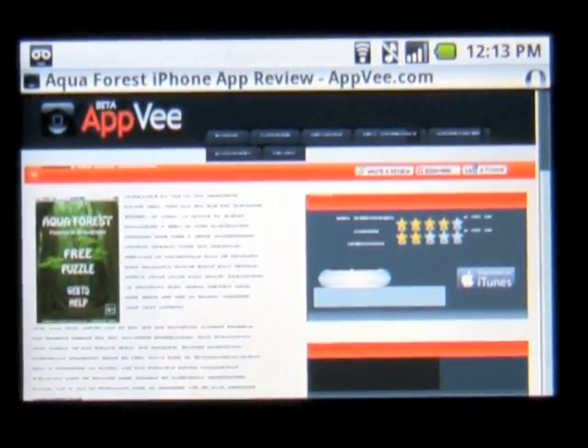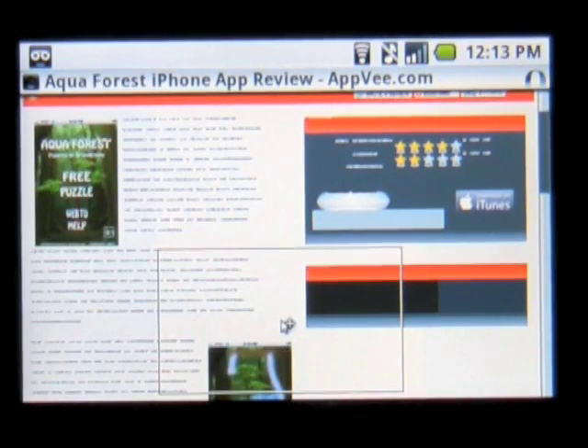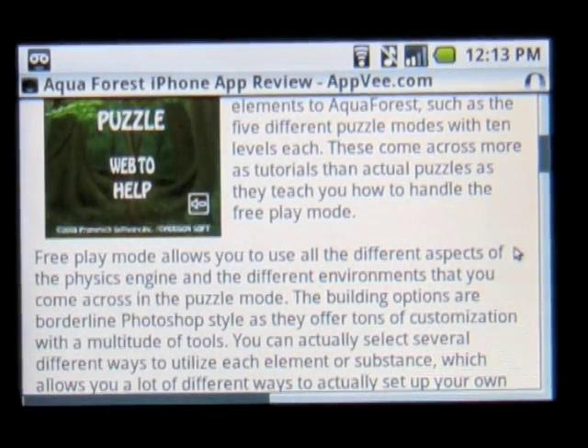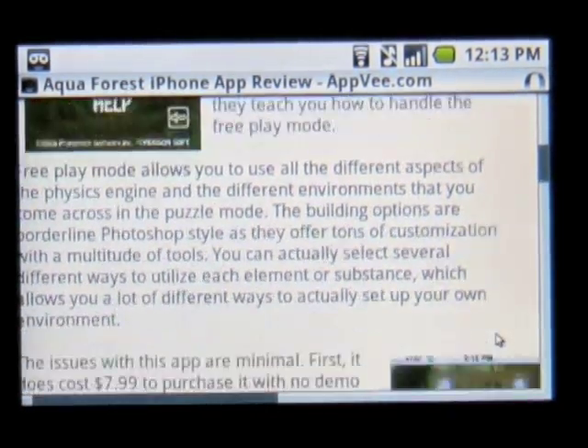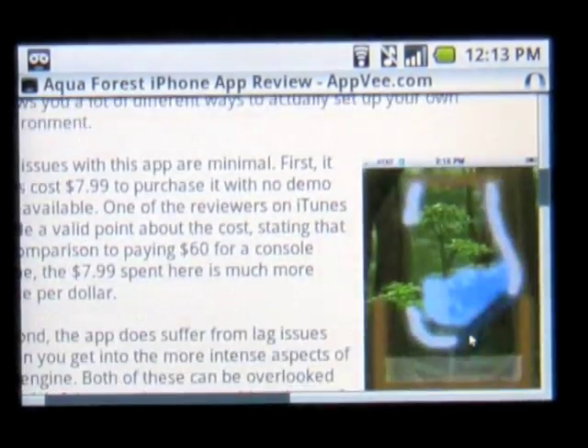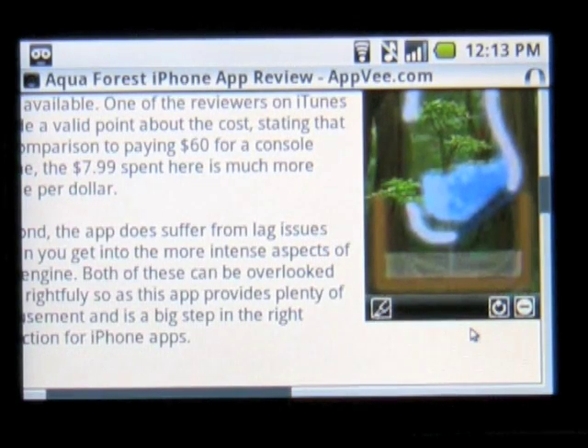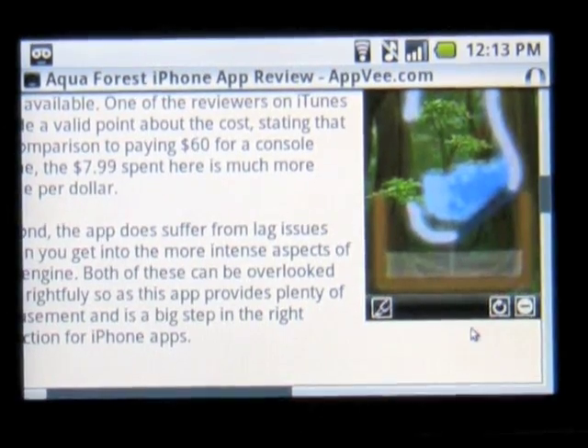Once you start surfing the web, you'll notice that everything is pretty zoomed out unless you're in mobile view. This is one of the biggest benefits of Opera, as it allows you to see everything without being hindered by the fact that you're on a mobile device. If you scroll around on the screen, you'll notice that there's a box around the mouse you're using. That box allows you to zoom in to see specific areas of the page.